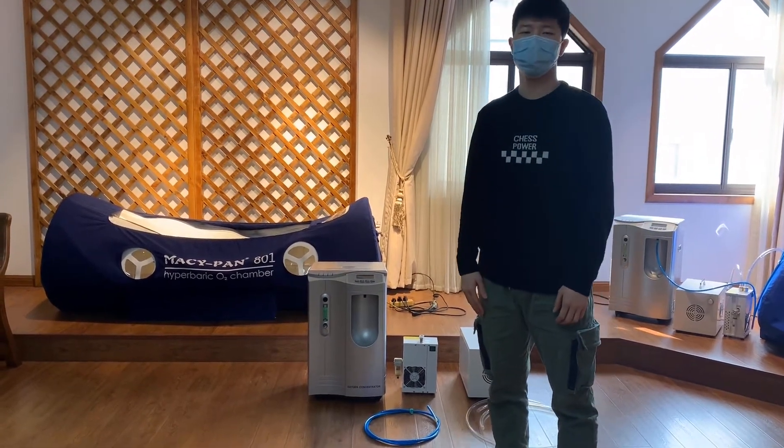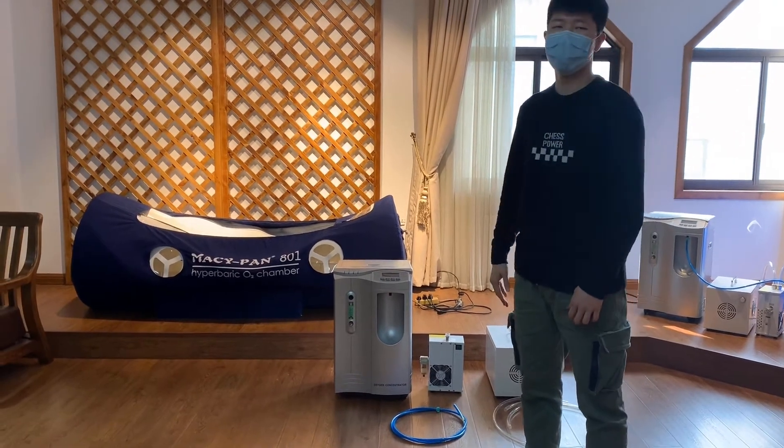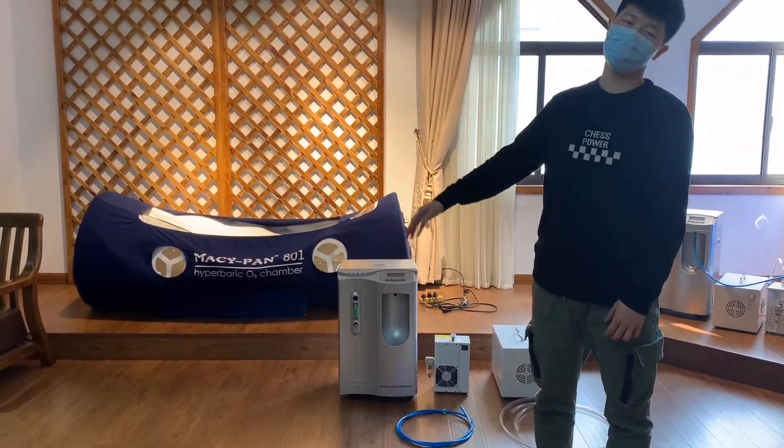Hi guys, I'm Redo. Here, I would like to introduce our LineTel Hyperbaric Chamber A01.